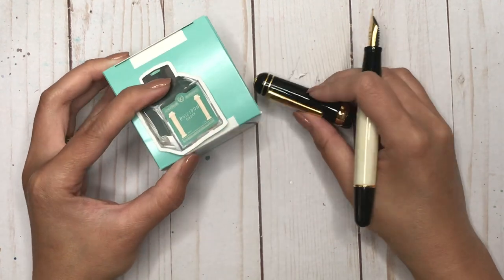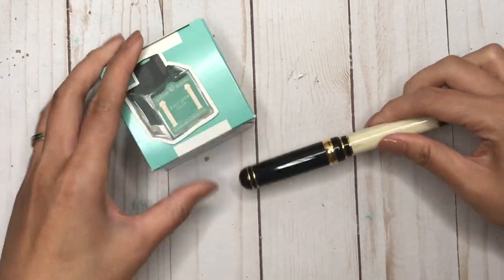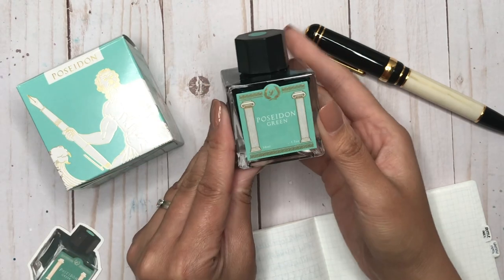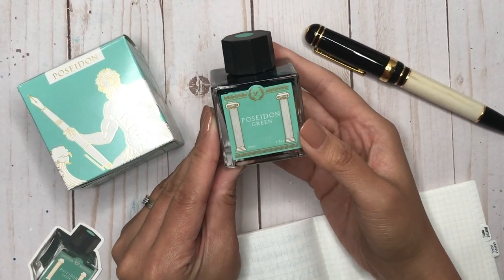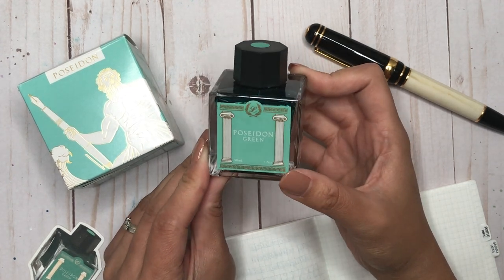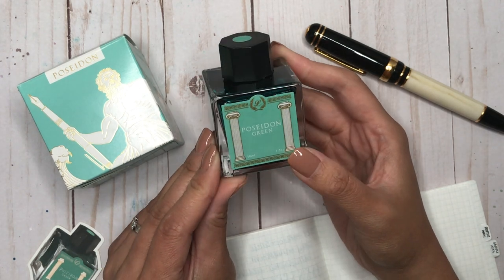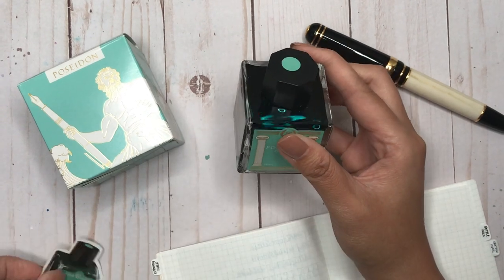I'm going to go ahead and dip this in the Poseidon ink to see what it writes like — my first broad nib, so I'm so excited. Here is the bottle of Poseidon Green. I love that Le Bon named their inks after Greek gods and goddesses. I was very much into Greek mythology growing up and even took a couple of classics courses in university.